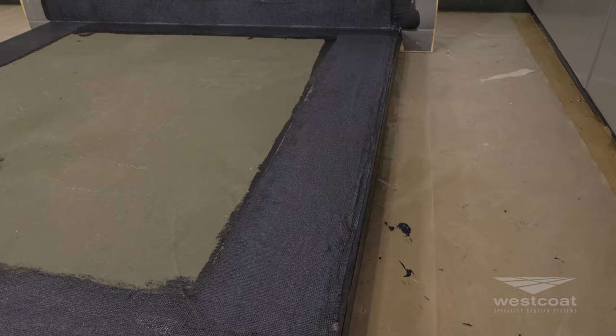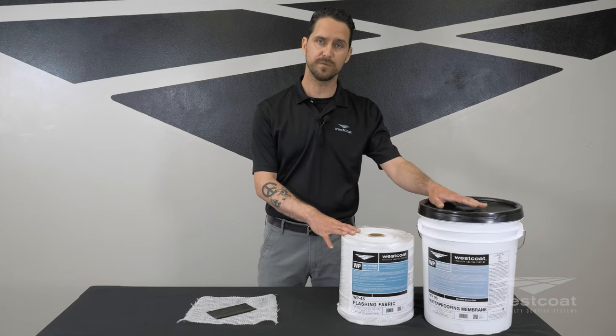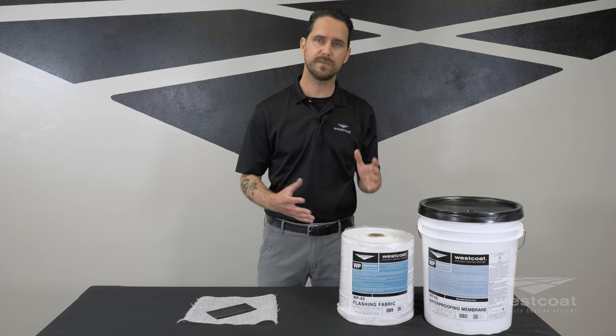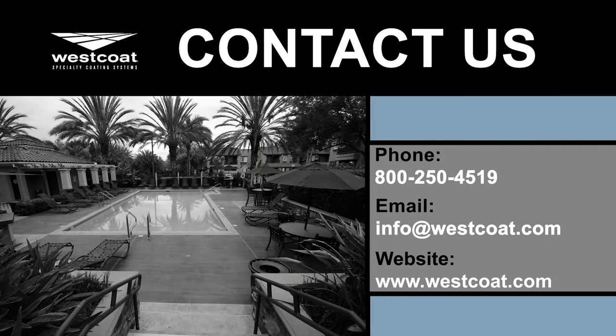Now that we've seen the WP45 flashing fabric as well as the WP95 waterproofing membrane, you get an idea of how these products are used to help support and create additional waterproofing at some of the critical areas. If you have any questions on the WP Wrap or either of these products, feel free to contact us directly at westcote.com or you can reach us at our 1-800 number at 1-800-250-4519.